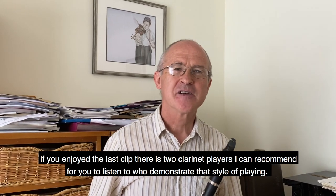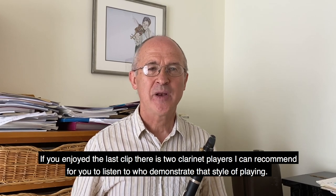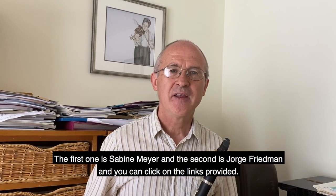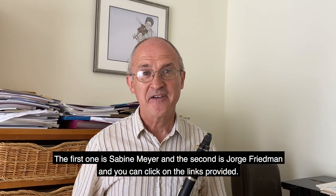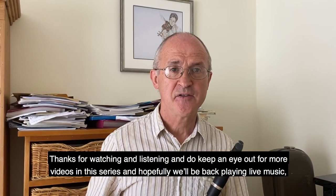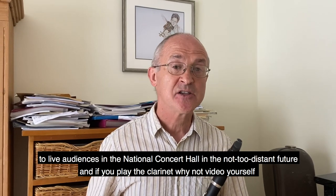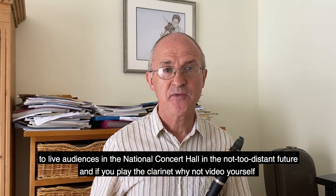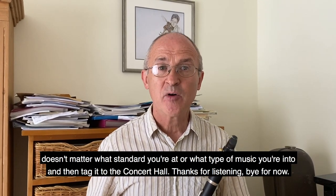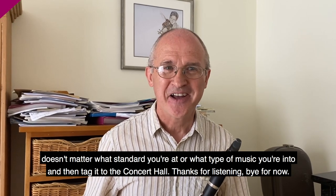...who demonstrate that style of playing - the first one is Sabine Meyer and the second is George Friedman, and you can click on the links provided. Thanks for watching and listening, and do keep an eye out for more videos in this series, and hopefully we'll be back playing live music to live audiences in the National Concert Hall in the not-too-distant future. And if you play the clarinet, why not video yourself - it doesn't matter what standard you're at or what type of music you're into - and then tag it to the Concert Hall. Thanks for listening, bye for now.